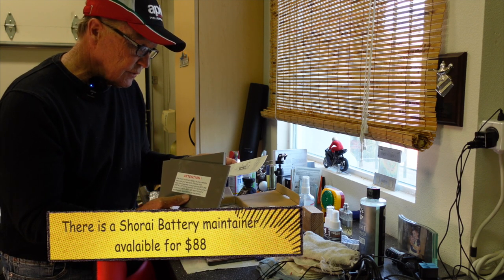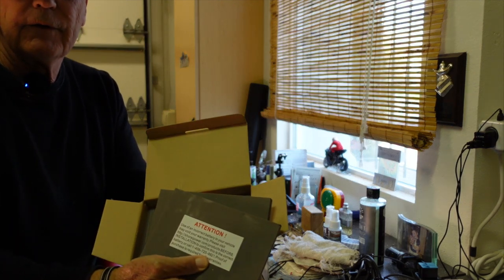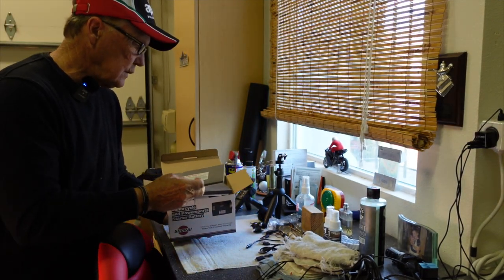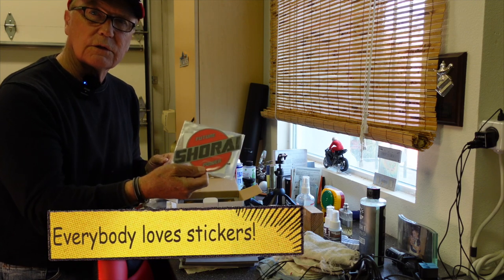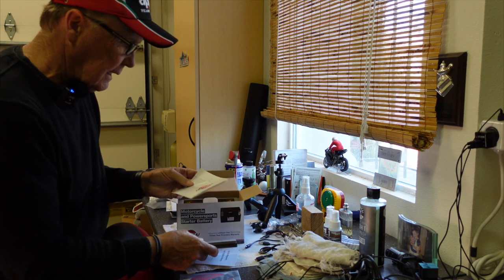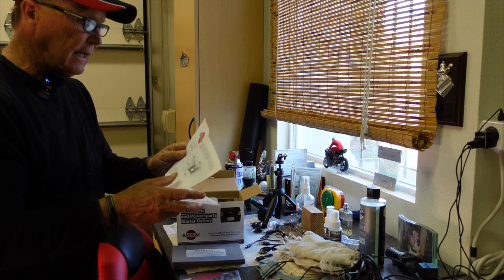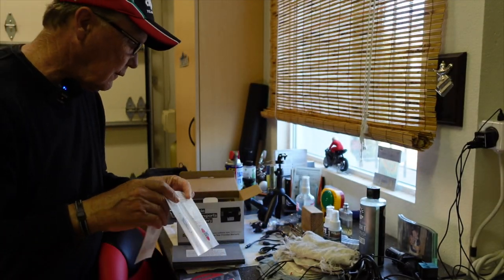We open up the box. One of the strongest warnings on the outside is: do not use a standard lead-acid battery maintainer or charger to maintain or charge your Shorai. The Shorai comes very nicely packaged in the box. And these foam pieces are not just for cushioning — they're used to help securely locate the battery in the compartment on your machine. Stickers — gotta like stickers. Spacing pads. A manual on one 8x11 sheet of paper.